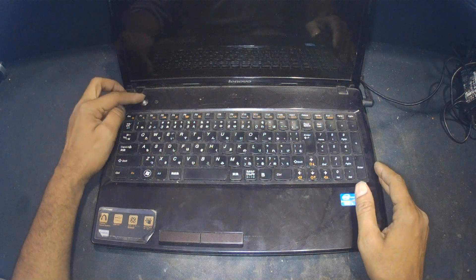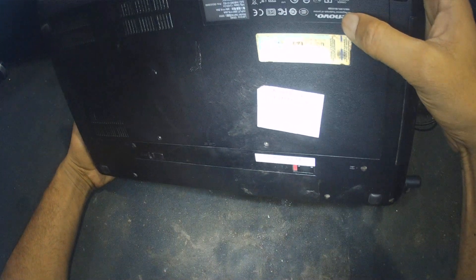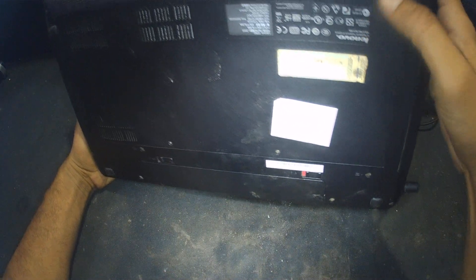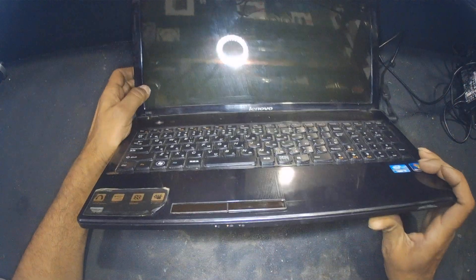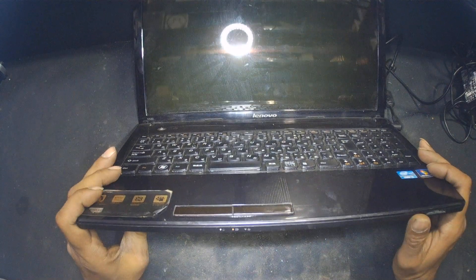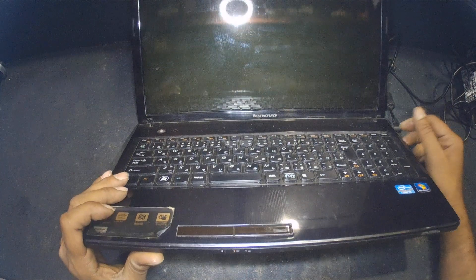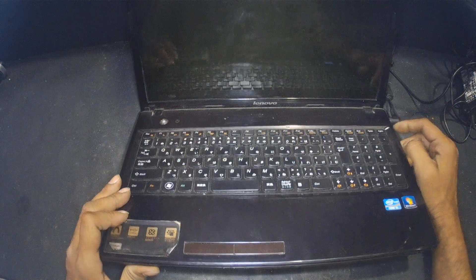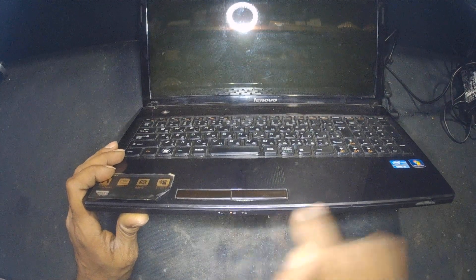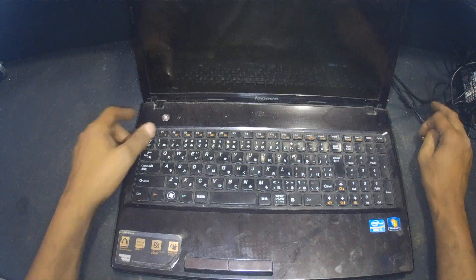I have received this Lenovo laptop and it does not have a display. The model number of this laptop is Lenovo G580. When I try to turn on this laptop it does not have a display — black screen, seems like there is no activity, only these two lights are blinking. I already checked the RAM one by one. Now I'm going to open this laptop and see if I can fix it.